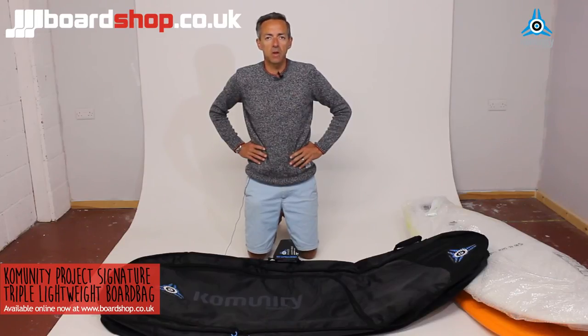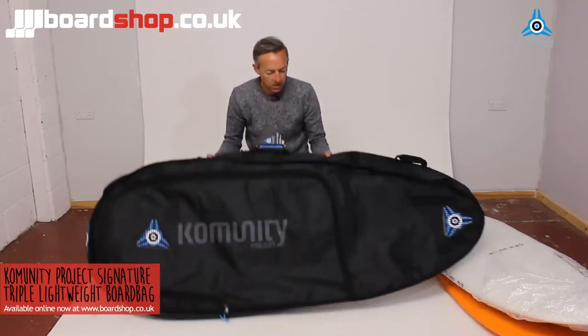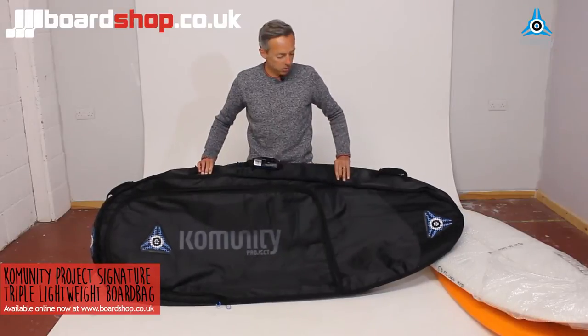Hi and welcome to the Board Shop product review. Today we're looking at multiple board bags. This is the Community Project Triple Signature Kelly Slater bag — heavy duty, 10mm padding throughout, a really good substantial bag.